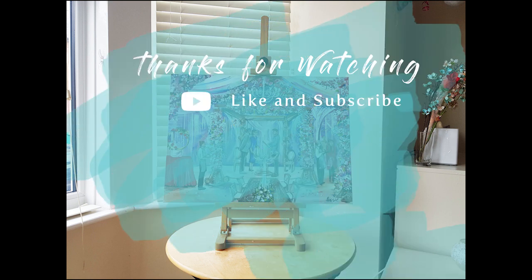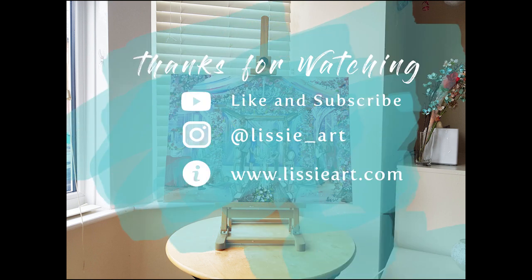Thanks so much for watching and thank you all for your support. If you'd like to support me further, you can like this video, subscribe to my channel, or check out Lissy R on Instagram. I'll see you guys next time!